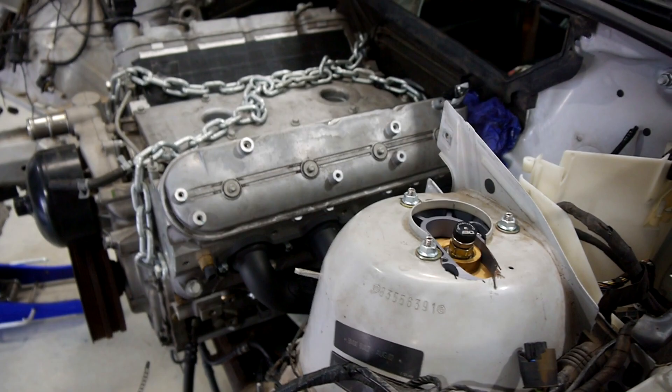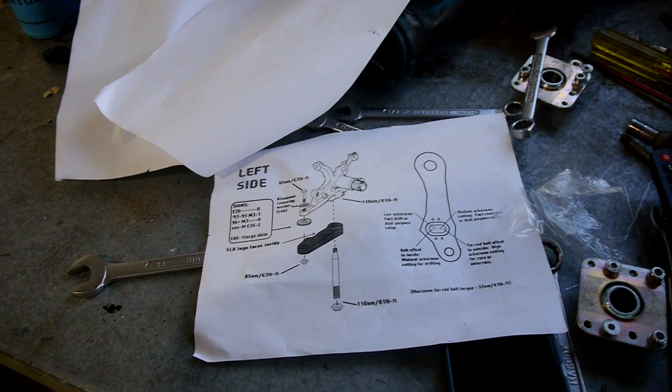I was going to do all this on the hoist, but Dad's car's on there at the moment. Got the instructions out for the SLR stuff — looks pretty basic, some torque settings and other bits and pieces, general guidance. Do need to figure out what I'm going to do in regards to Ackerman. I basically want it the same as the standard BMW, but I'm not sure exactly which setting that would be. I'll start from the standard BMW Ackerman and probably work my way from there.